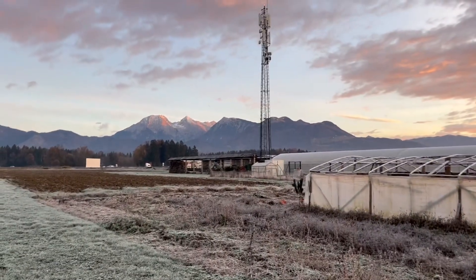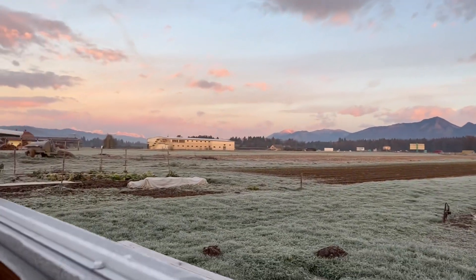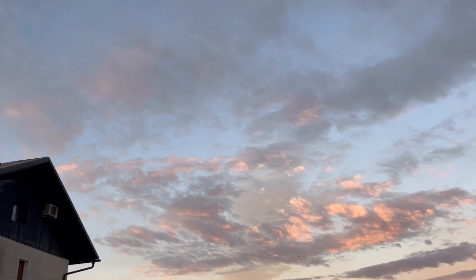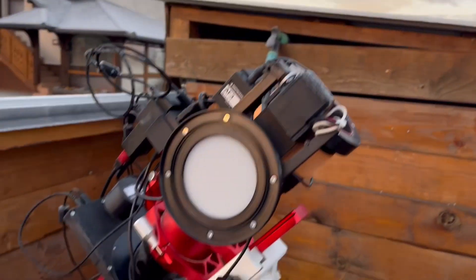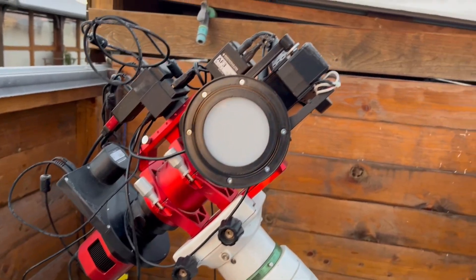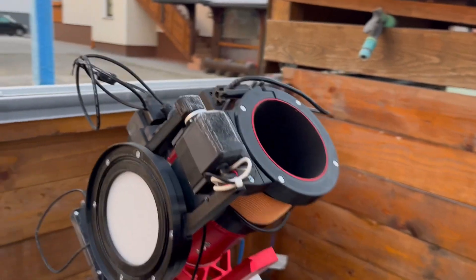Hello fellow astrophotographers. It's a very cold morning here in Slovenia — we had a clear sky, so I was imaging Orion's Belt with the new Red Cat 61. I also have a quick update regarding our flat panels.